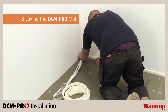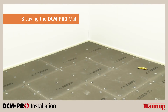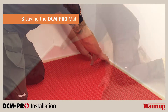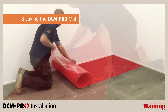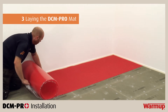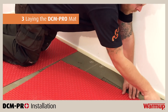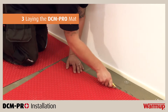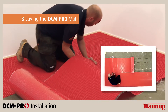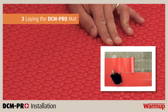Before you begin laying the mat, be sure to have installed the perimeter strip around the corners of the room and on any penetrations through the floor. Partially remove the backing from one corner of the mat and stick in position before removing the rest of the backing. Lay the mat directly onto the insulation boards. When you reach a wall or a permanent structure, you will need to cut the membrane with either a utility knife or a pair of scissors, making cuts as straight as possible. When laying subsequent runs, ensure that they are tightly butted up together and that the castellations of the mats are aligned.